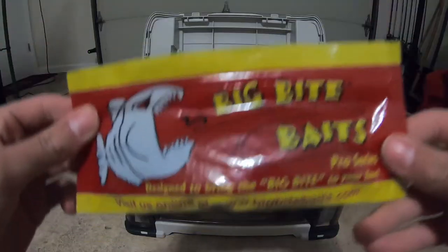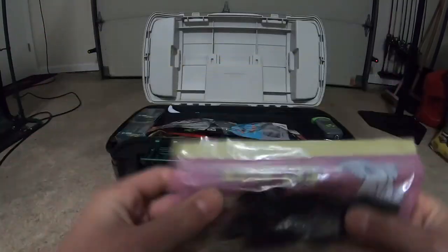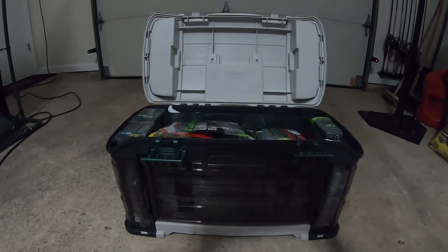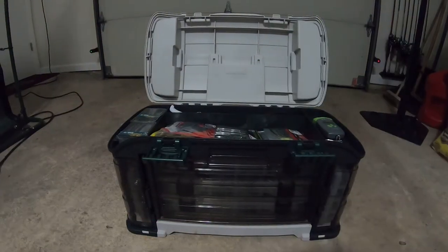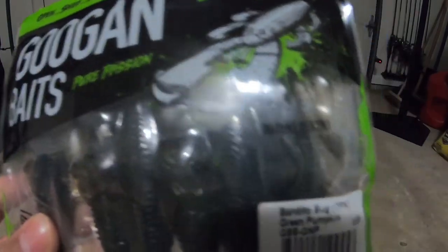Next up we have Big Bite Baits — mystery tackle box — beaver baits in a green pumpkin color. Also Bruiser Baits The Avenger in an Ice Storm, black and blue color. I like them, I gotta start throwing them more. Googan Baits — my favorite company — Bandito Bug in green pumpkin.